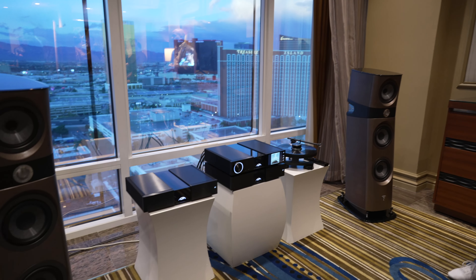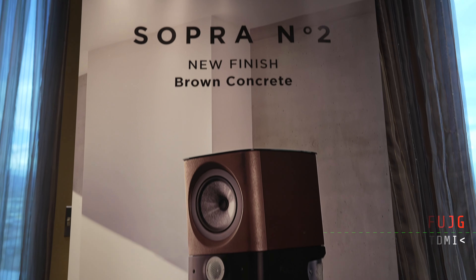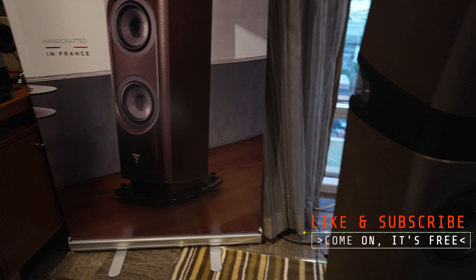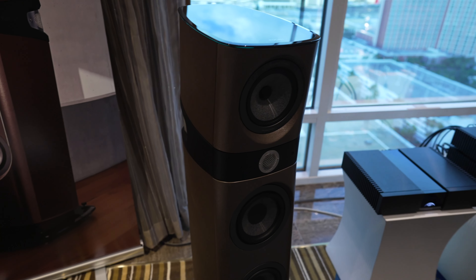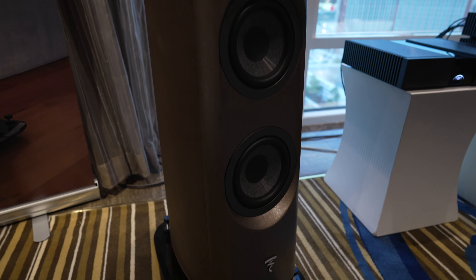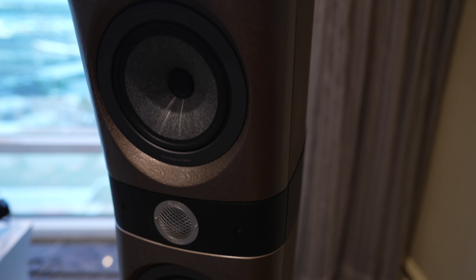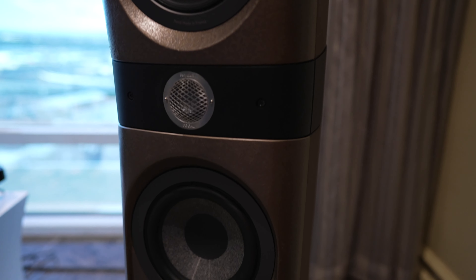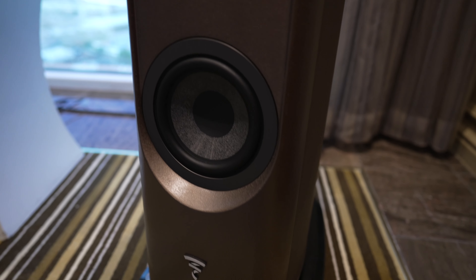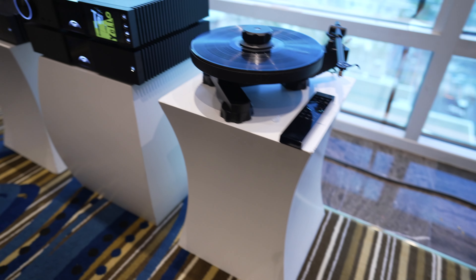We are showing some of our new finishes on the Sopra 2. Here today we have our new brown concrete finish and we also have a second finish with the black Oyster. These feature a new almost three-dimensional texture, and this is all hand-laid individually so every unit is unique. Same performance as the current Sopra 2 products, just new finishes.